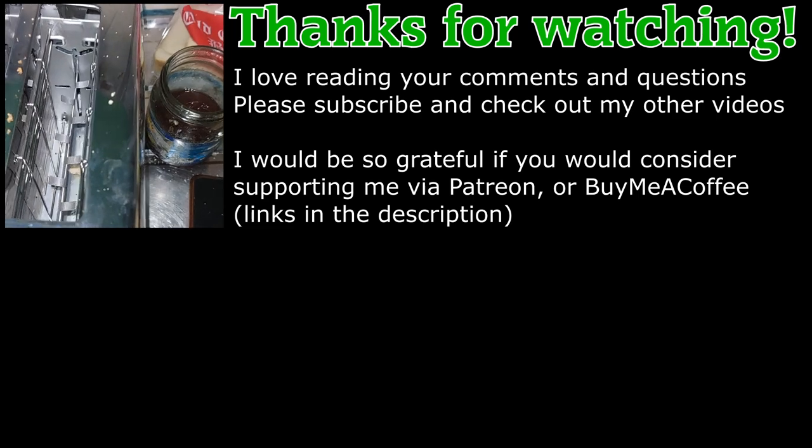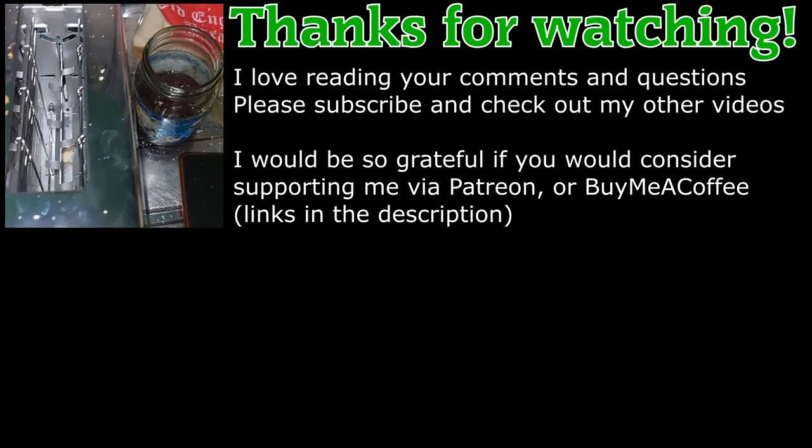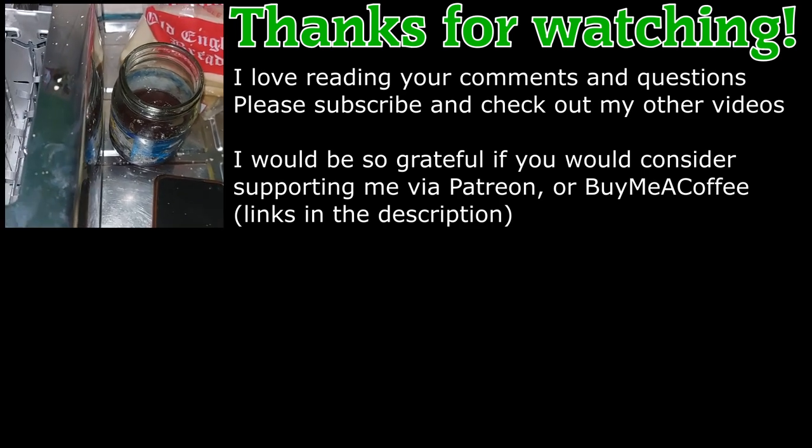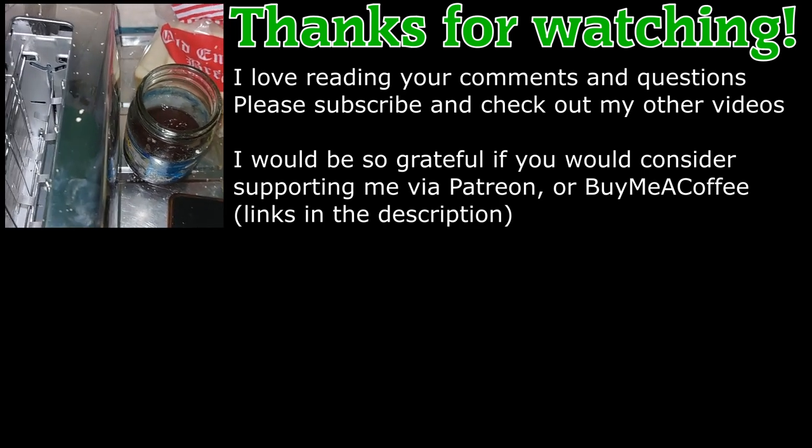That's about the little experiment. Remember I'm new to all this. Again, to my patrons — thank you so much for supporting my channel. Mr. Mike, I love you, thank you for everything. See you next time!